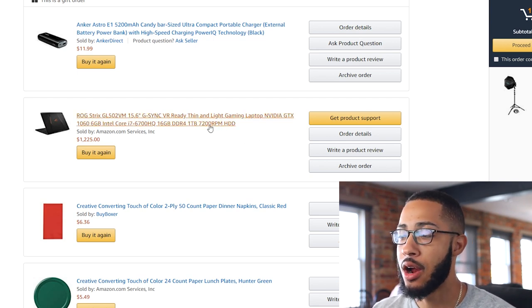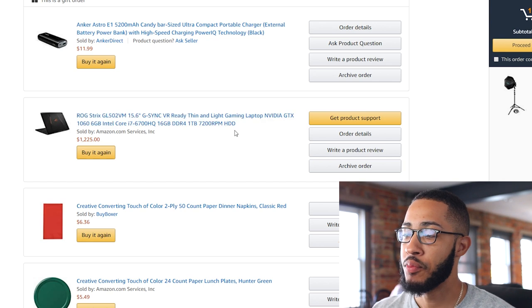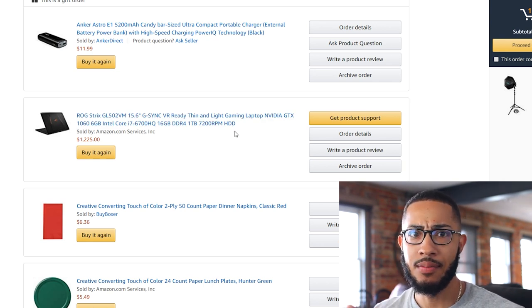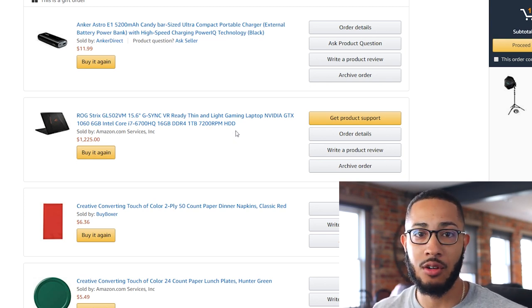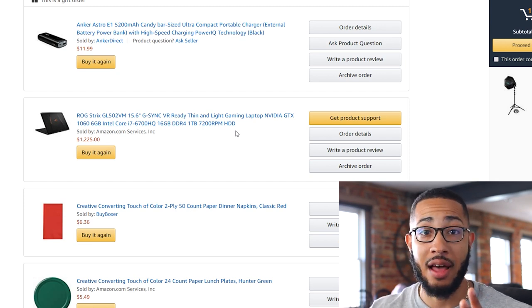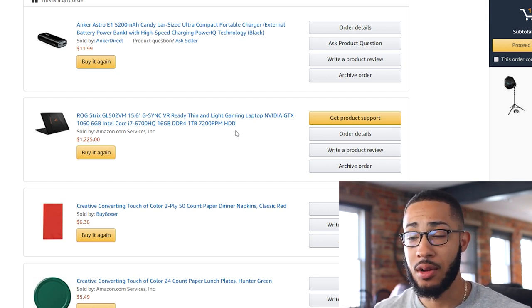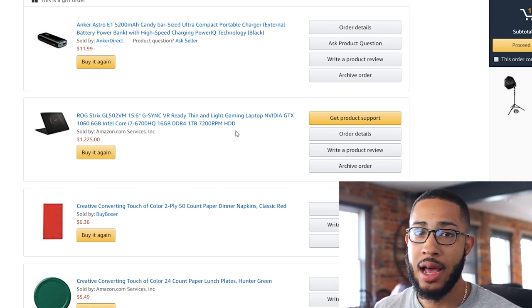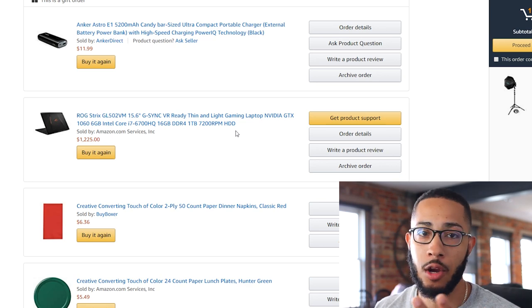I only have a terabyte of HDD hard drive. I would have gotten an SSD — solid state drive. It's just a way faster hard drive when you initiate programs; it starts a lot faster. I don't have any of that on here. I've been considering getting an external SSD drive, but maybe later on.